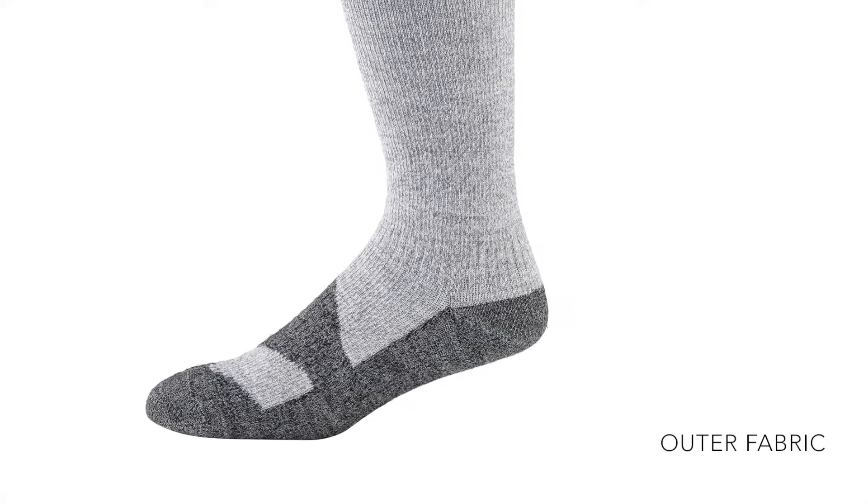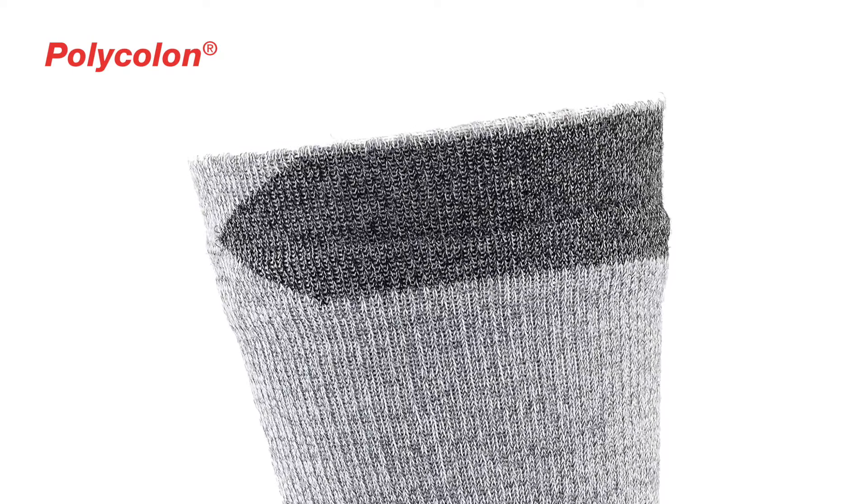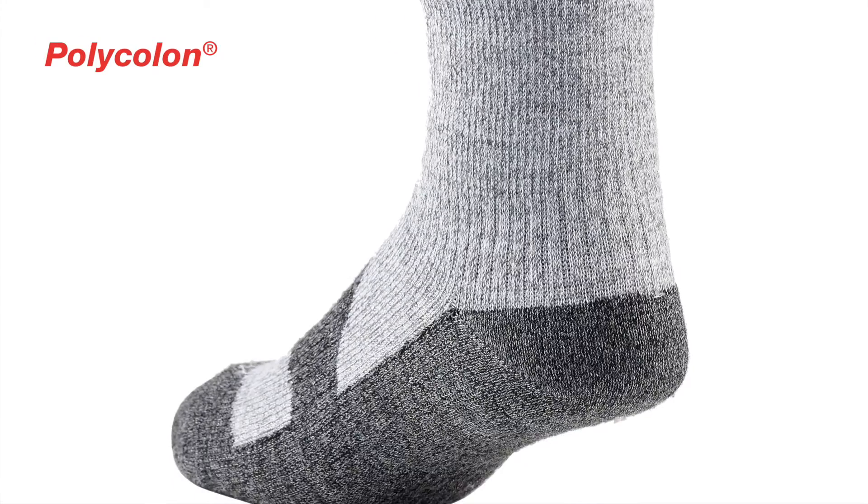All Sealskinz socks have a three-layer construction. The new outer fabric is made from a lightweight, shoaler polypropylene fabric called Polycolon. It has natural hydrophobic properties that repel moisture to add an additional surface layer of protection.